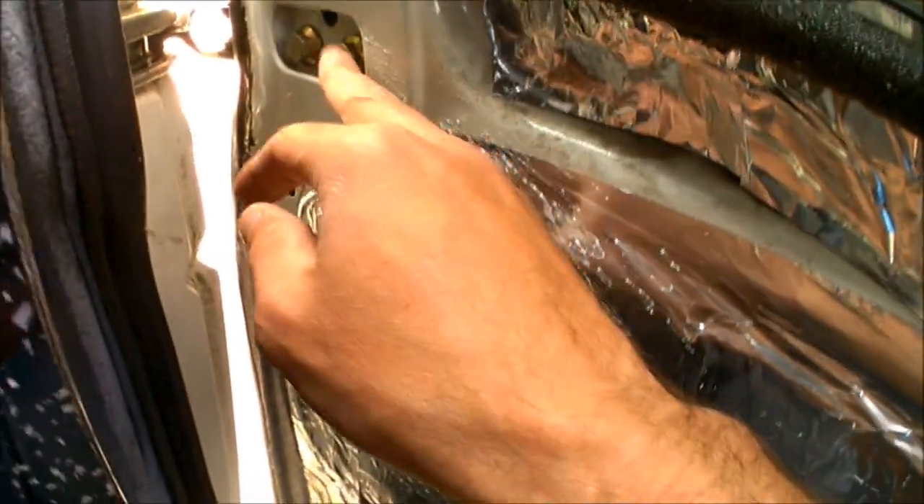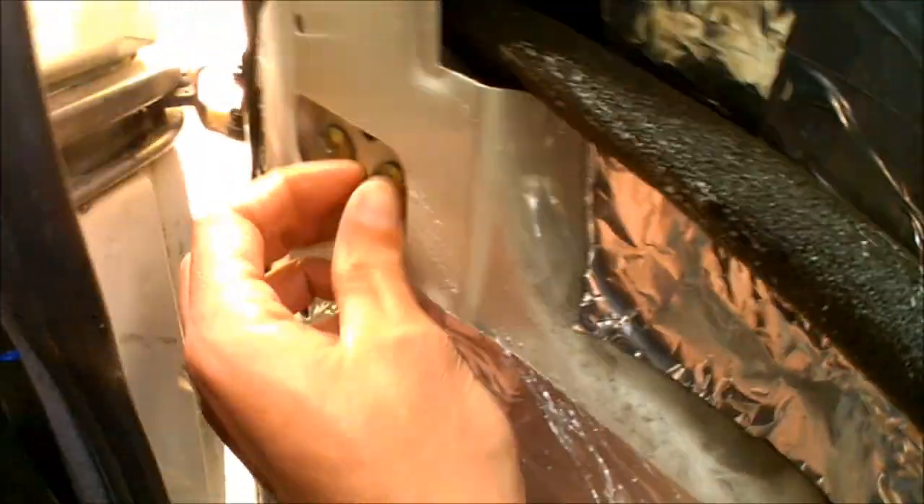I've just ever so slightly loosened the bolts there, just so that would allow enough movement for the door to sit on the stand. As you can see now, that's sat nicely on the axle stand so there's not going to be any sudden drop. I can undo those completely now - they're already finger loose but not enough to the point where it would have just let the door drop.